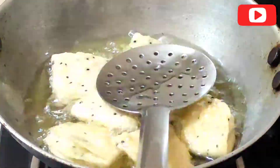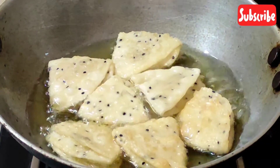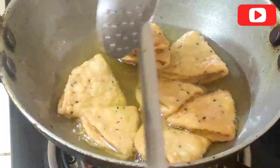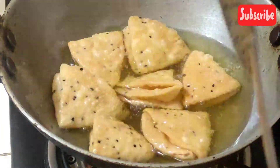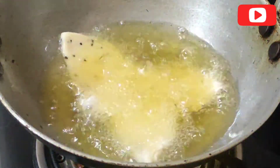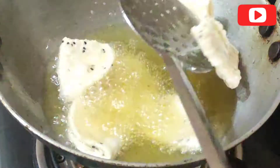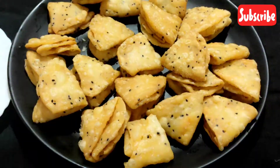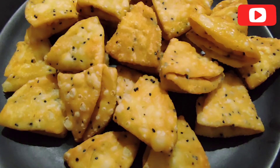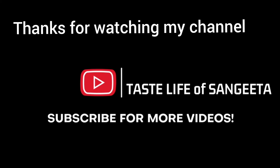I will just add a little bit of color. I will add color to the color and give this recipe for the next 10 minutes. If you like, comment, share and subscribe to my channel.